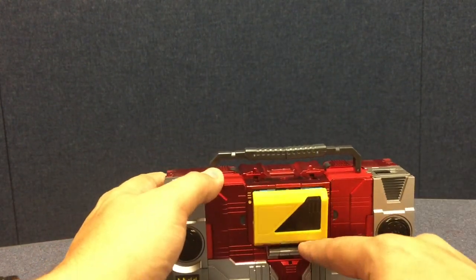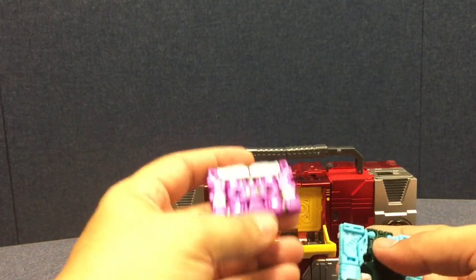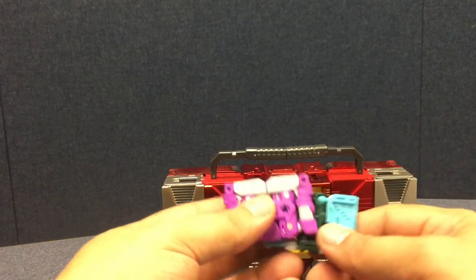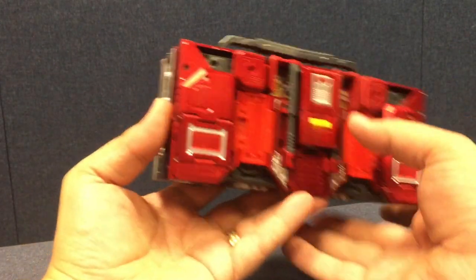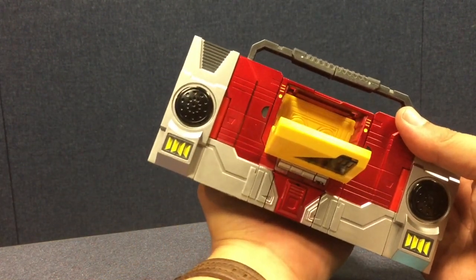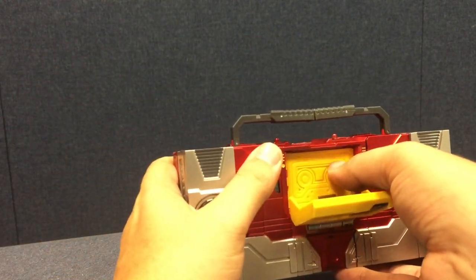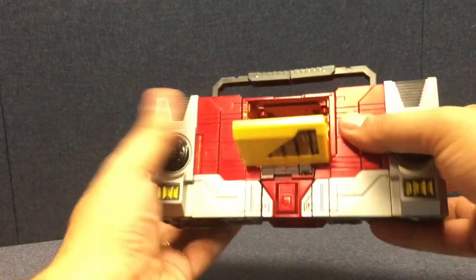His cassette tray opens up, and in there we've got KFC's Squawk Talk and Beast Box. Transistor has the same cassette chest gimmick as Sound Wave — you push the tray back a couple of times, then there's a little lever release on the back that when you push down, pops the cassette tray forward. It almost works better than the one on my official Sound Wave — it clicks nicely into place and pops forward solidly.